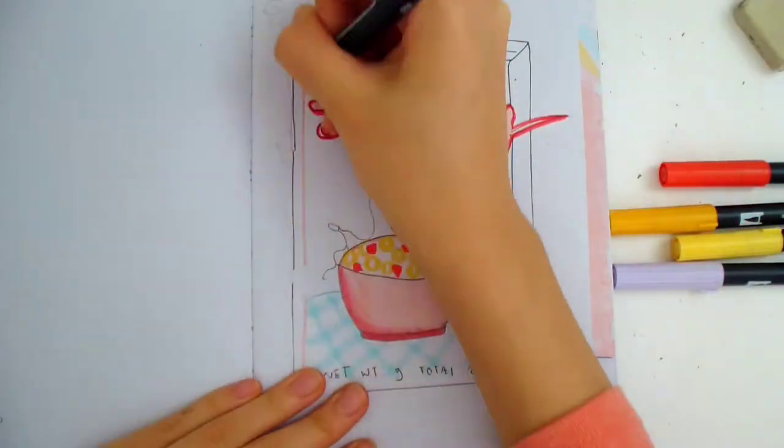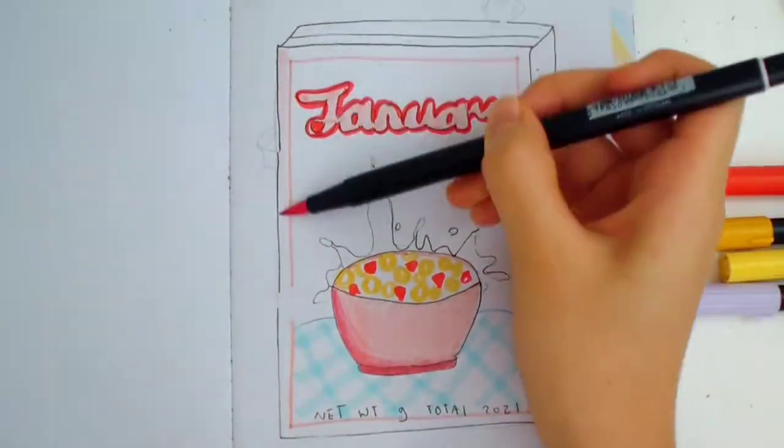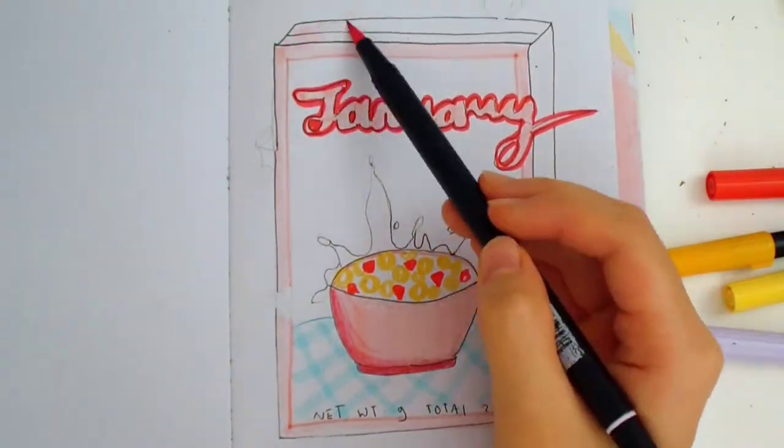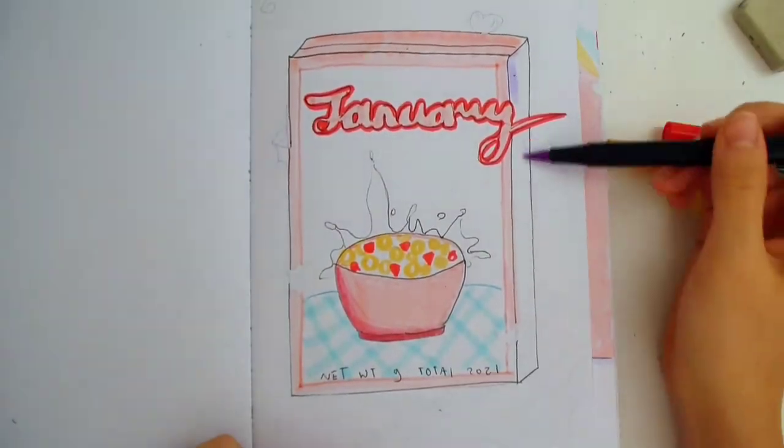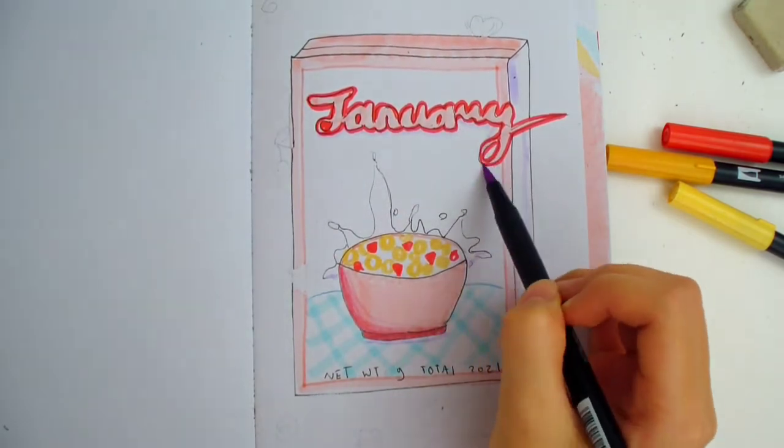Now I'm drawing a border to frame the cereal box, and I'm coloring the edges pink. I'm using purple to draw the shadows. Purple creates a softer look and also matches the color scheme.